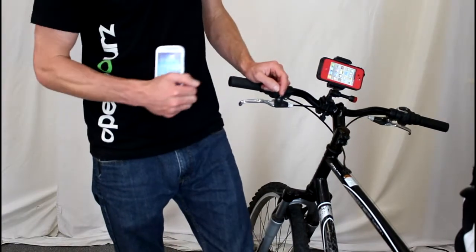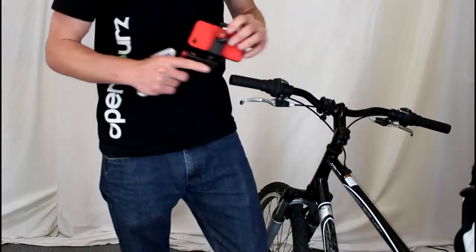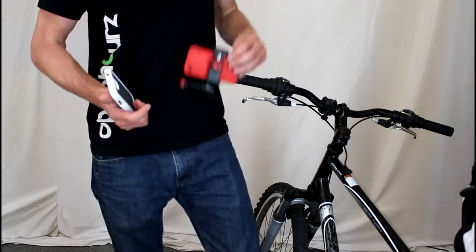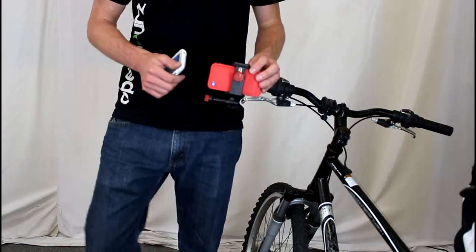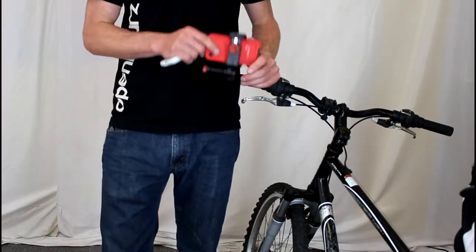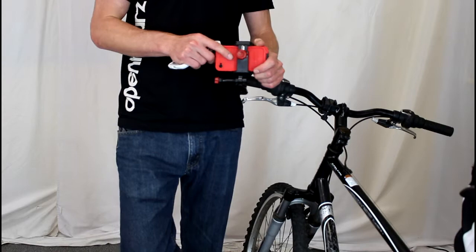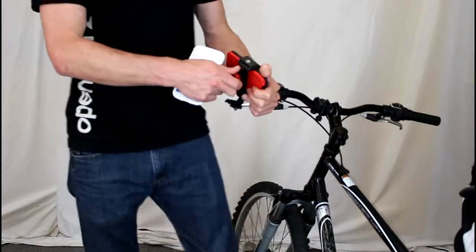So it just wasn't an option for us, so we set off to find another mount and this is what we came up with. This is the Velocity Clip — it's a universal video mount which means it will work for any smartphone on the market, and it can accommodate any protective case, so you're not stuck using their specific protective case, which is nice. You can use whatever case is already on your phone, or purchase whatever case you like best from your favorite retailer.